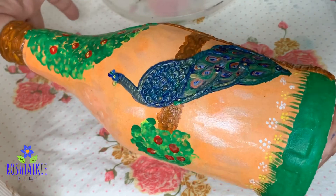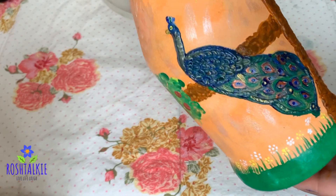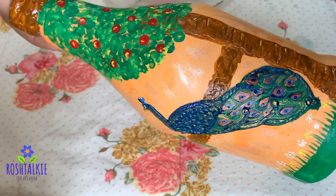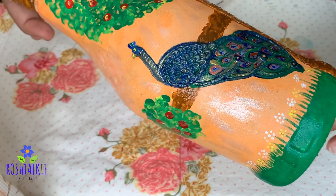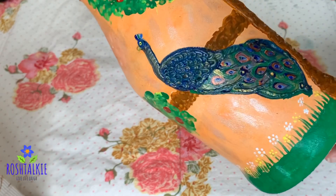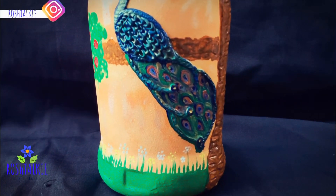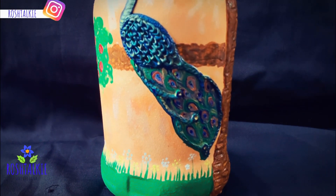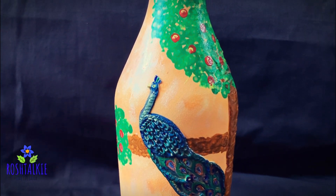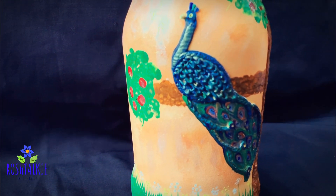Now I have to let it dry, then we will add a varnish. After that, I will add a little grass for the final details and give it a final look. This is the perfect finishing touch.